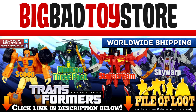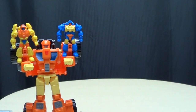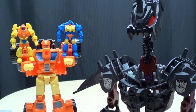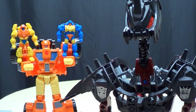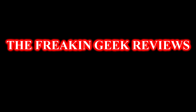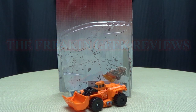Check out BigBadToyStore.com for this and other great toys! Hey look, a toy that comes with his own toys! What's up YouTube-land? Emgo here, the freakin' geek himself, and today we will be reviewing the Transformers Generations Deluxe Class Scoop.